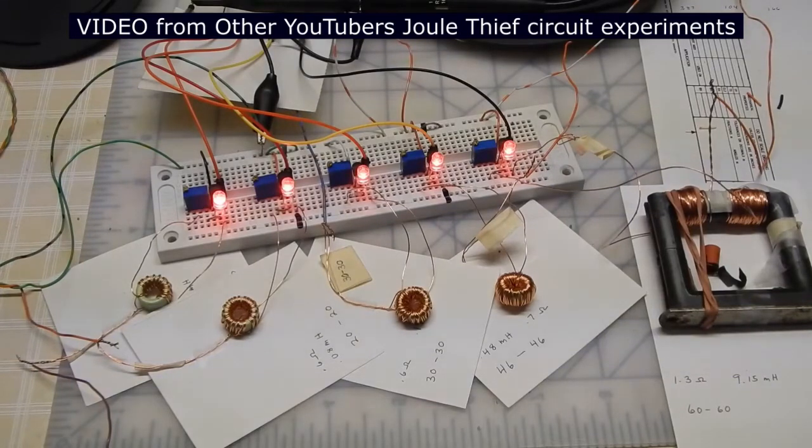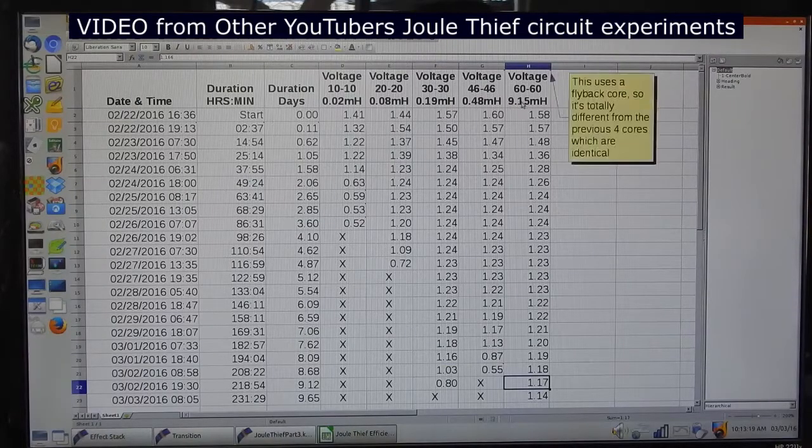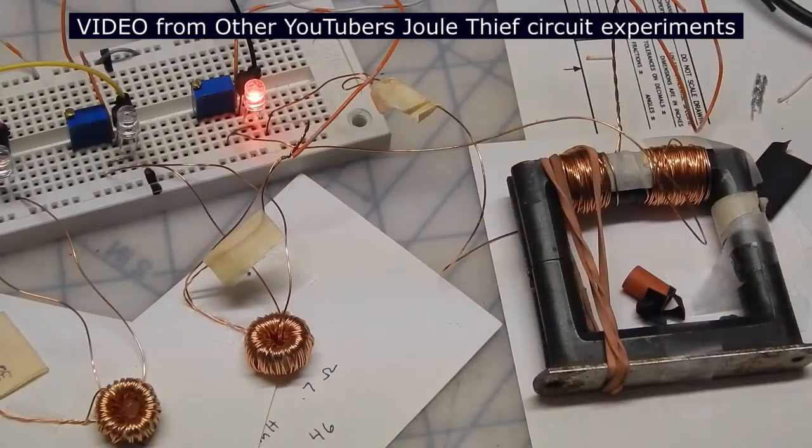I'm going to take five batteries which are all rechargeable, never been used before, and they're fully charged. There have been several tests and experiments carried out on the center-tapped coil, and the more turns or more windings you have the better the performance, particularly over time.